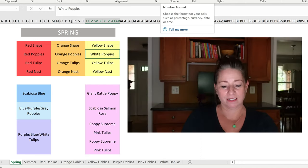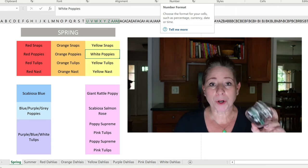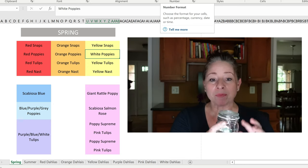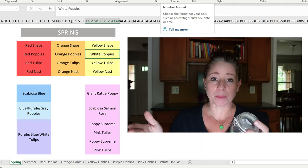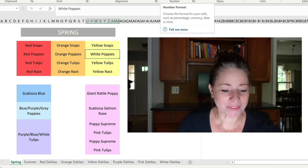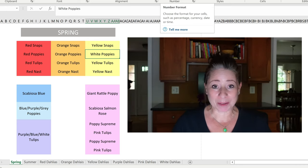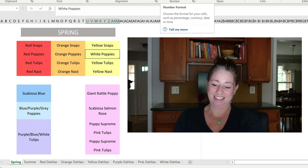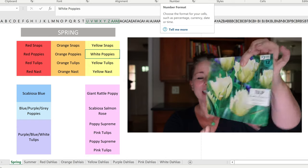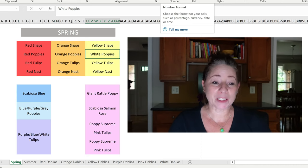In front of the scabiosa and the nigella, or maybe even mixed in, I have gray, purple, and blue poppy seeds that I collected from my cutting garden this past spring. I didn't keep the colors separated, so I'm just going to use those as a multi-color section of the bed. And finally in front of the poppies I'm going to have purple and white tulips: a tulip violet mix and a creamy white called Exotic Emperor. That wraps up the raised beds for the spring garden.